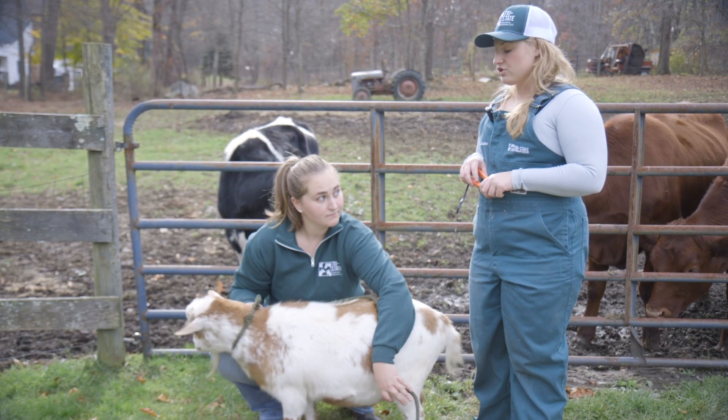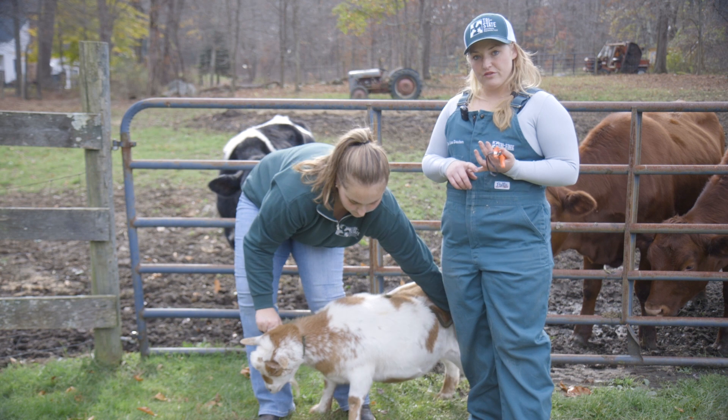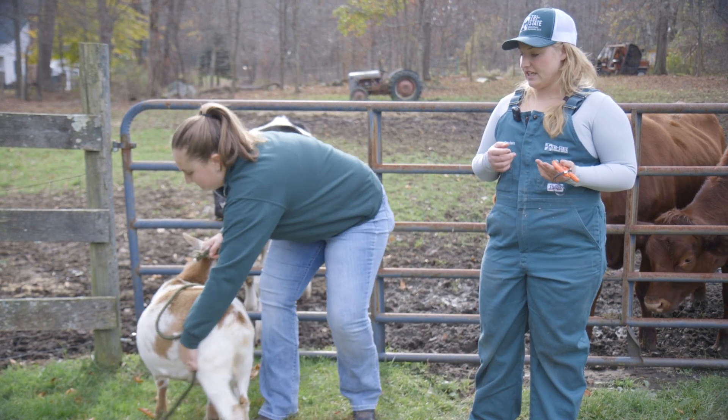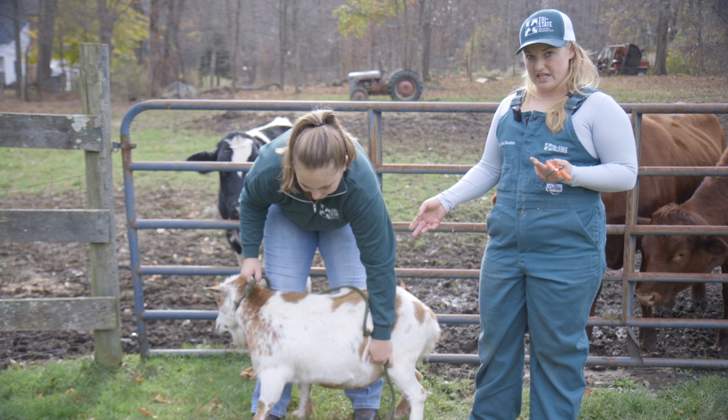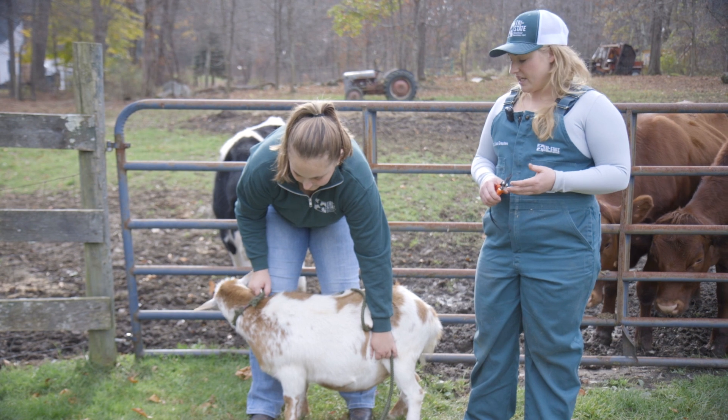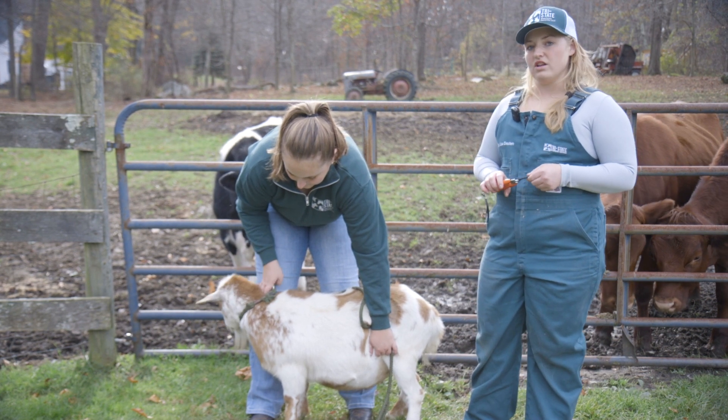We will be addressing not only how to do hoof trimming, but also how often, when, and the best way to restrain. Because I find that, especially with these silly guys, the hardest thing my clients come to find is it's not even just the hoof trimming, it's keeping them restrained. So we'll go over all of that today.